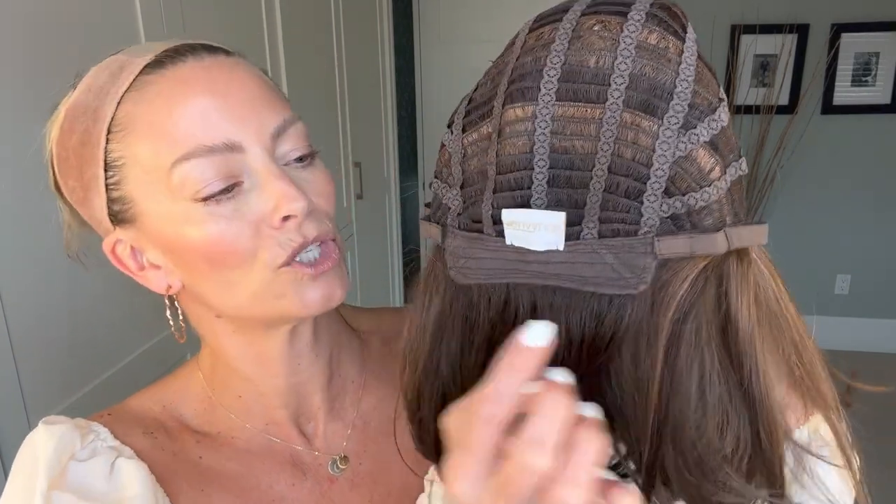I have a 22-inch circumference head and this cap is labeled as an average size. I have the velcro adjusters all the way out to the furthest point, so I'd say someone around 22 inches, probably not much more, would fit comfortably. But if you have a petite average cap size, you could easily adjust Lisa to fit your head circumference.